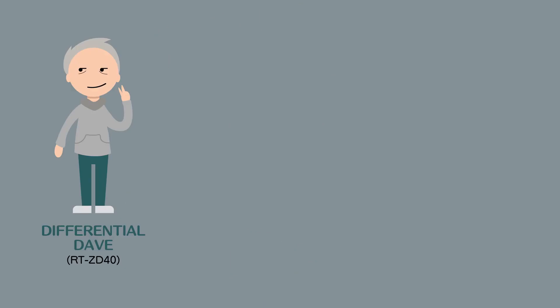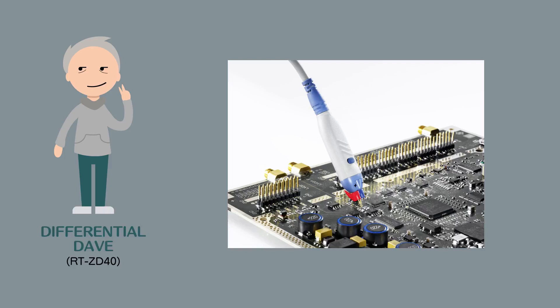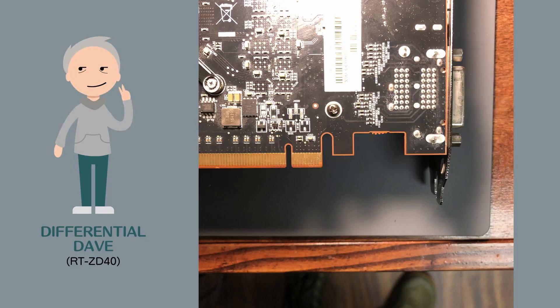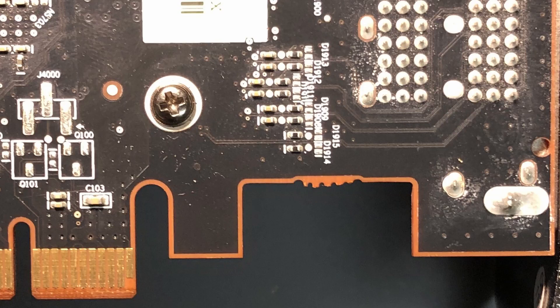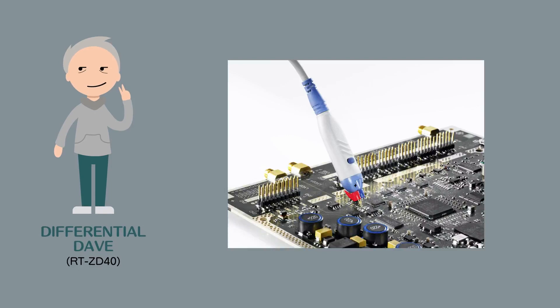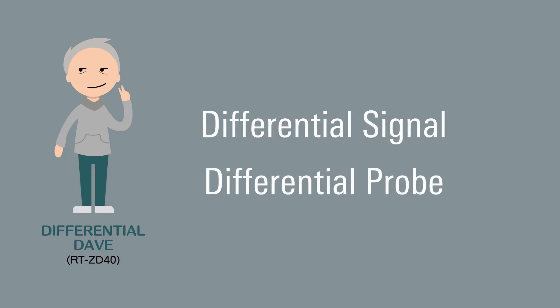Hi, there — Differential Dave, the active differential probe. We were just wondering if there was a way to look at a pair of signals at the same time without having to use two probes. That's sort of my specialty. Sometimes signals are routed on a PCB as a differential pair. When signals are routed this way, they can be a little more impervious to noise running around loose on the board — the noise sort of just cancels out, which is super sweet. Of course, you need a differential probe so your scope can see the signal right. Differential active probes are useful for looking at differentially paired signals.